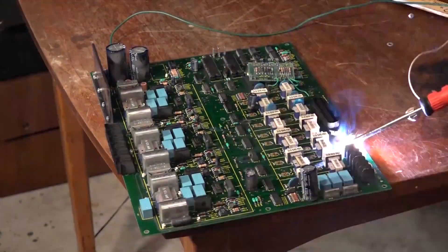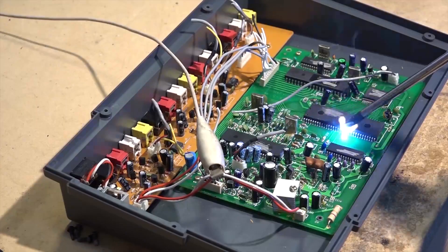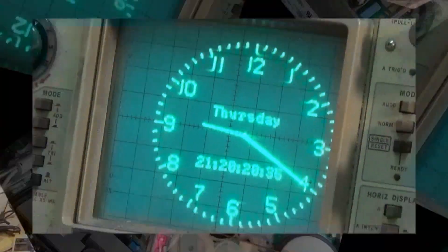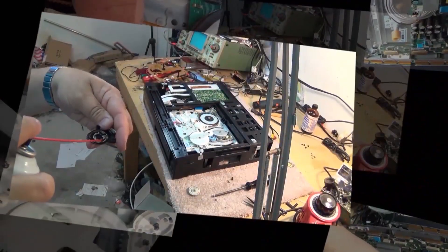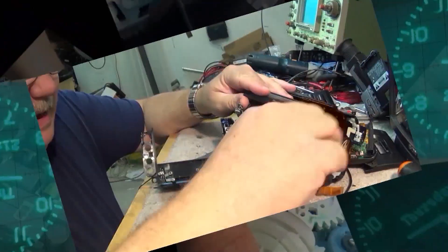Today we're going to tackle an Apex ATSC to NTSC digital TV tuner box that I've had for a while. It blew up a long time ago. I thought I did a video on this before but evidently it didn't get published, or I may have included it at the tail end of something, but I never got around to fixing it. Today we're going to start over and tackle getting this thing to power up.